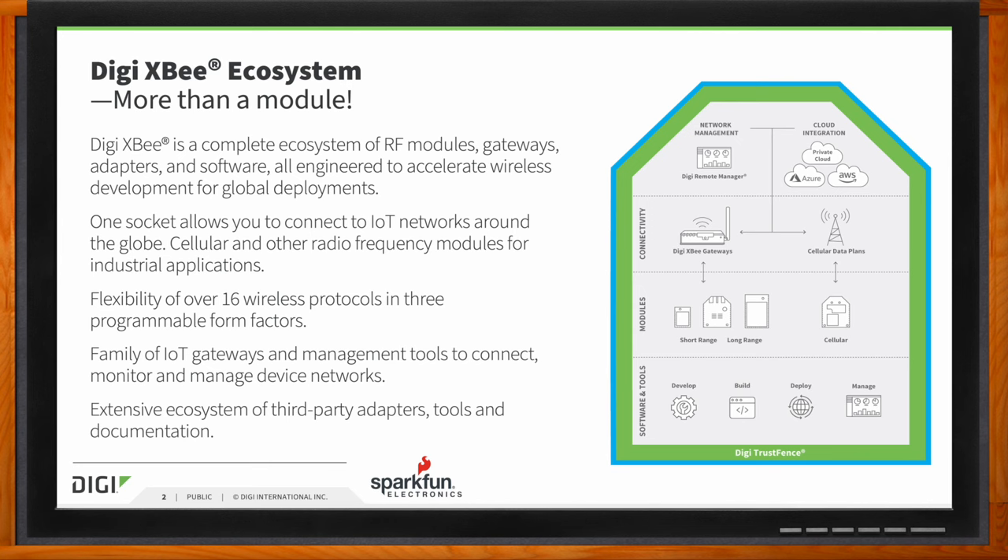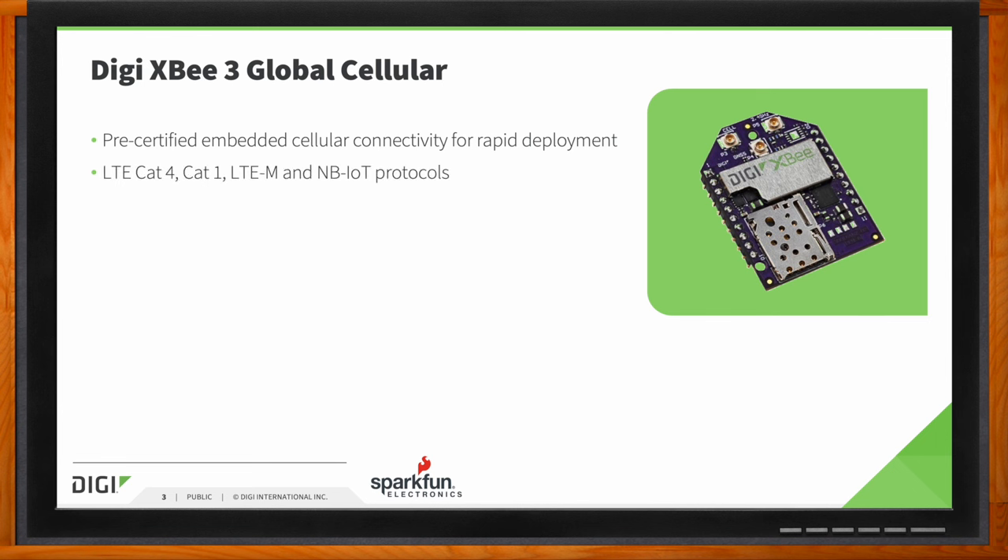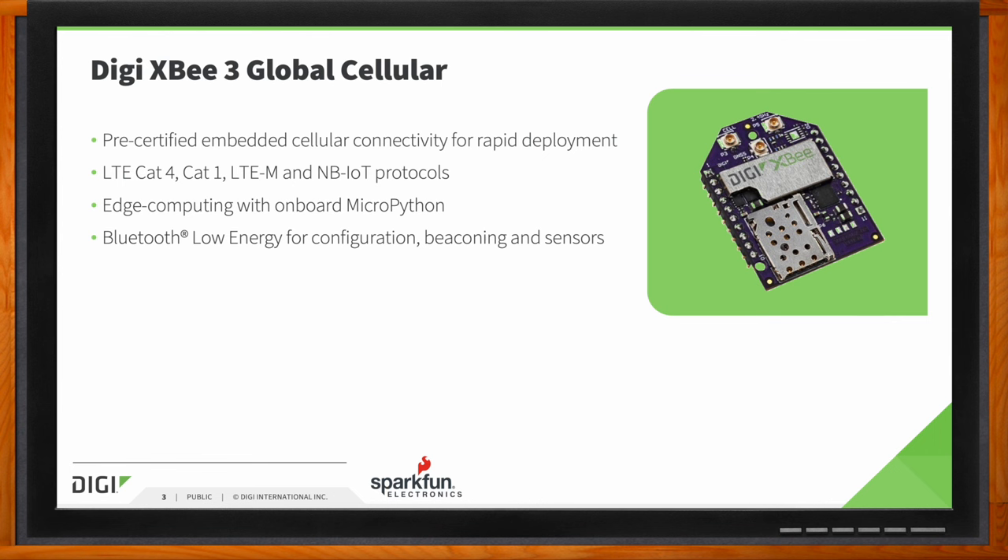Today our discussion is primarily focused on the XB3 cellular family of products. These are pre-certified embeddable modems, meaning they carry regulatory certifications such as FCC, ICES, CE-RED, and more. They are also carrier certified for AT&T and Verizon, and their PTCRB testing is also already complete. This pre-certification greatly reduces the time and risk associated with adding cellular connectivity to an application. The modems are available in multiple cellular protocols, including LTE-CAT4, CAT1, LTE-M, and NB-IoT. In addition to cellular connectivity, these modems also offer additional features such as MicroPython to allow for onboard edge computing. There's also a Bluetooth BLE radio on board to allow for configuration and a host of other application options, such as beaconing, connecting sensors, and more.